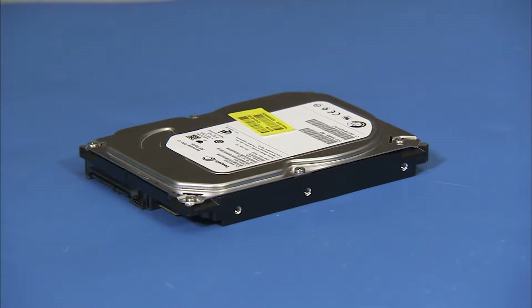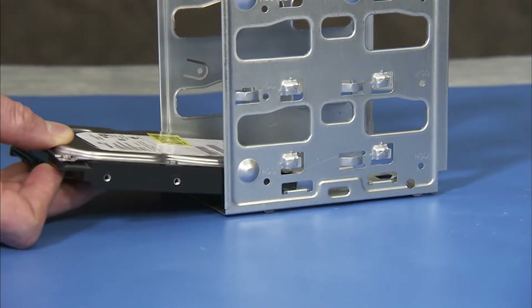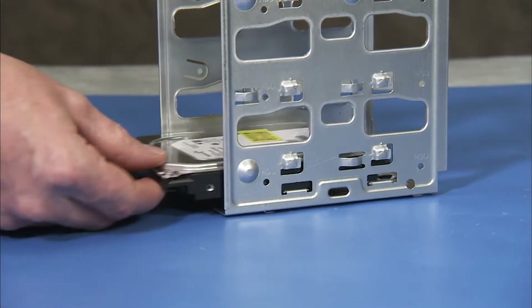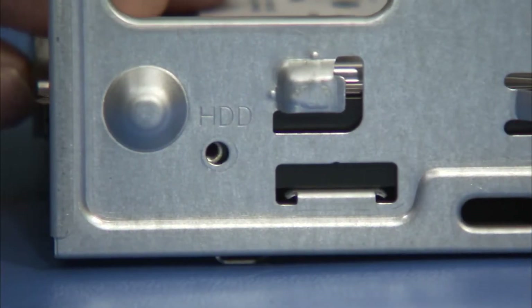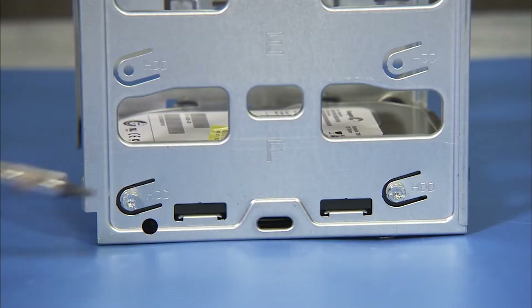To install the hard drive, slide the drive into the cage until the screw holes on the side of the hard drive and cage align. Make sure the connectors are at the top of the cage. Replace the four screws.